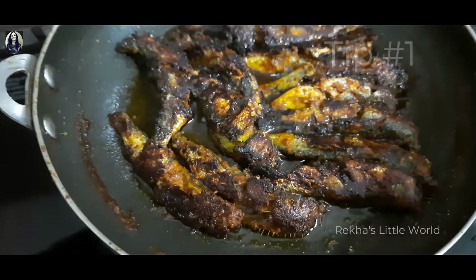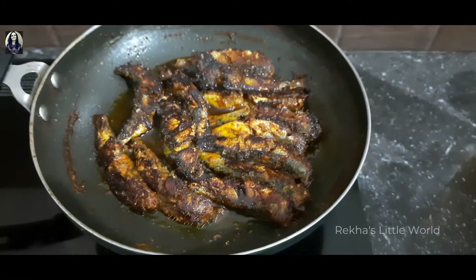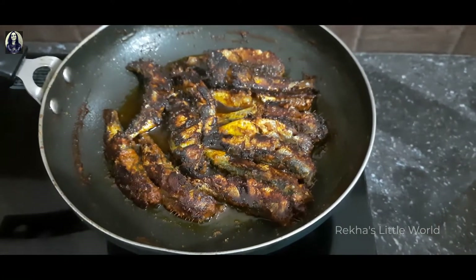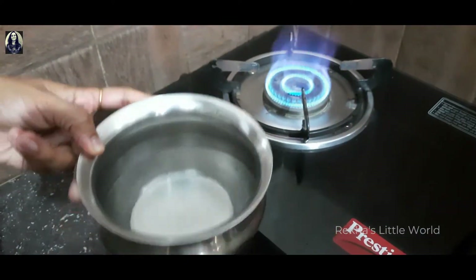Now, we are going to fry the meat in the oven. We will fry the meat in a very small bowl. We will fry it very well. Now, we will enjoy the smell.